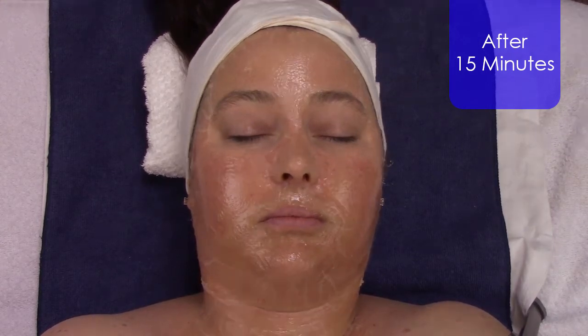Most importantly, this oxygen is being carried to the fibroblast to enhance collagen, elastin, fibronectin, and laminin 5 production. So you're not only going to get that instant wow factor of a tighter, lifted, and more even complexion, but also the long-term benefit of stimulating collagen and elastin as well.